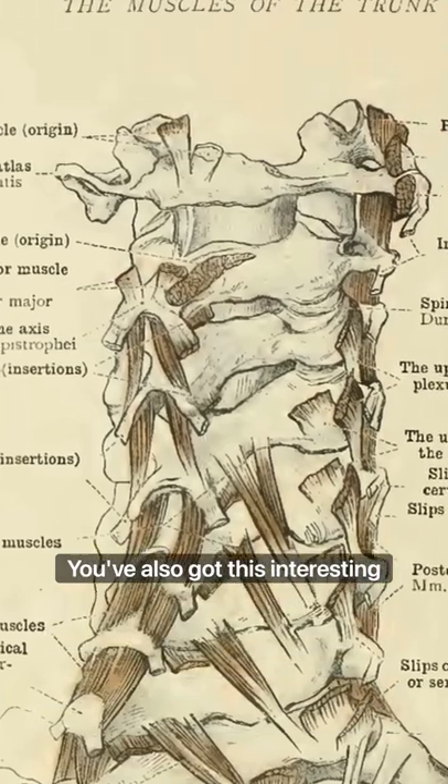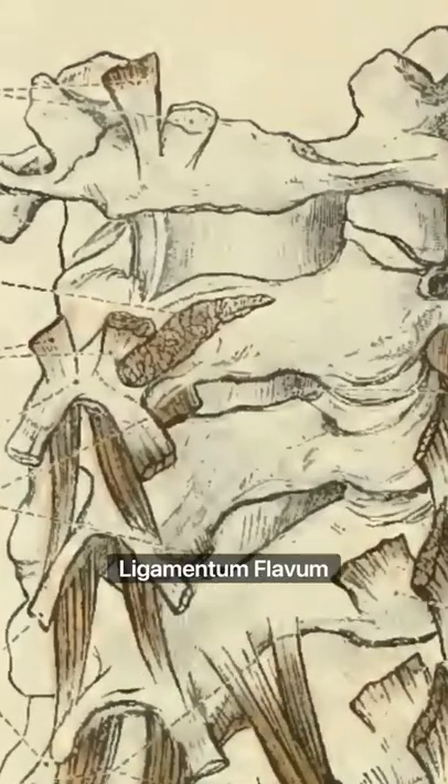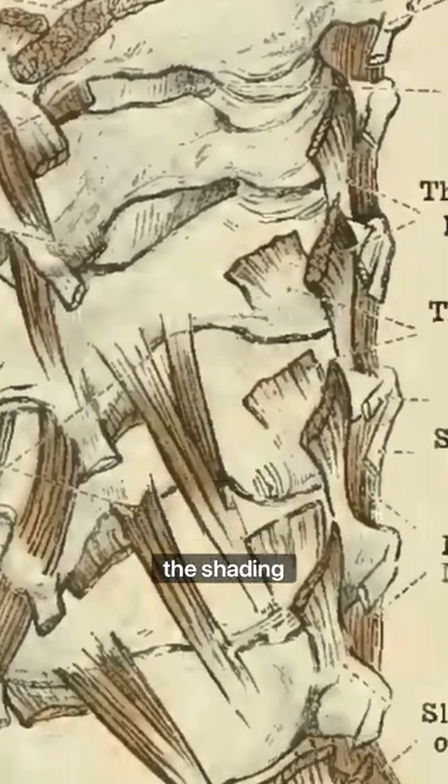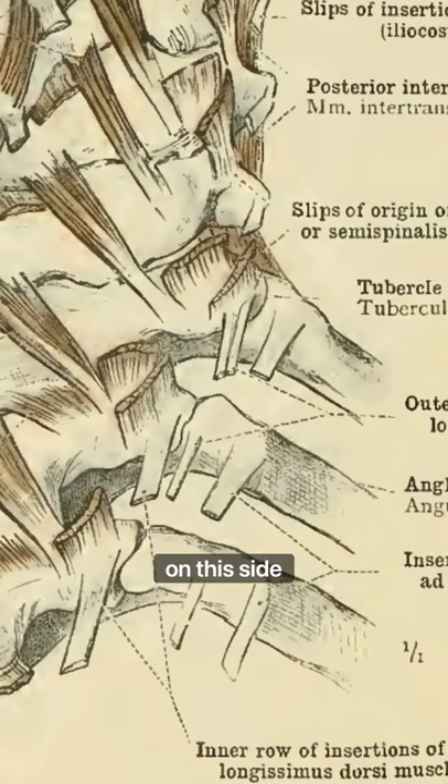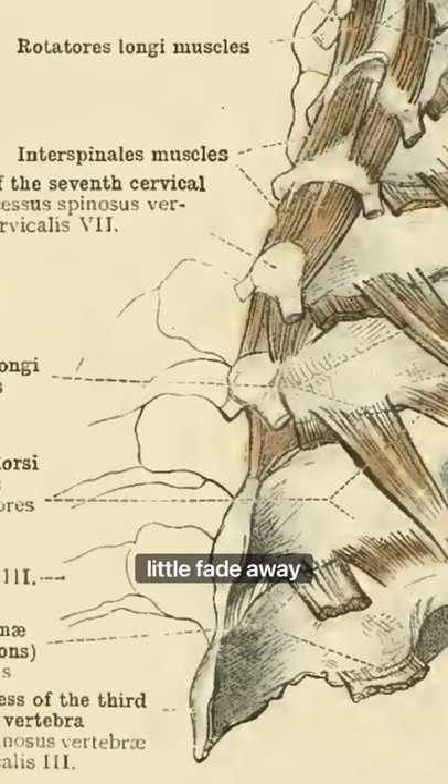You've also got this interesting area here. This is the ligamentum flavum — they've shaded it on this side in this upper portion. And then even the shading adds such depth as we get into the intervertebral and the ribs on this side. This seems unimportant, but it's a beautiful fadeaway of the rib-vertebral articulation on these upper three thoracic vertebrae.